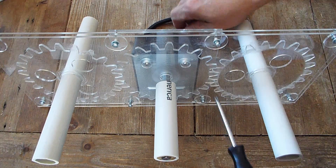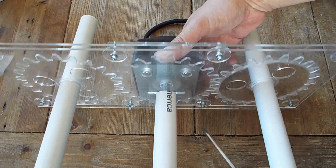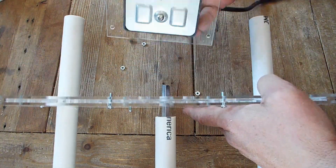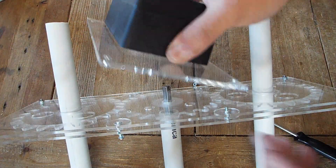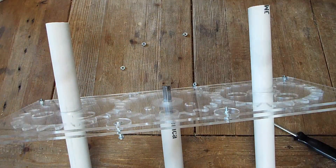Just loosen them up, take them off, and the rotisserie motor just slides off on the rotisserie mount plate. Just replace the motor by pulling these three screws and replace the whole motor assembly.